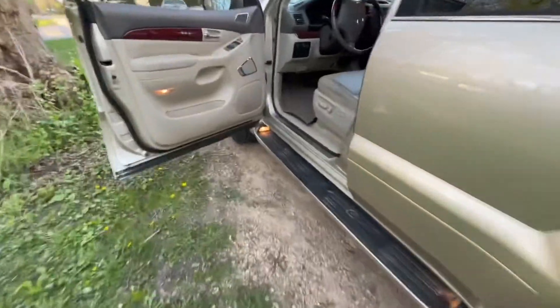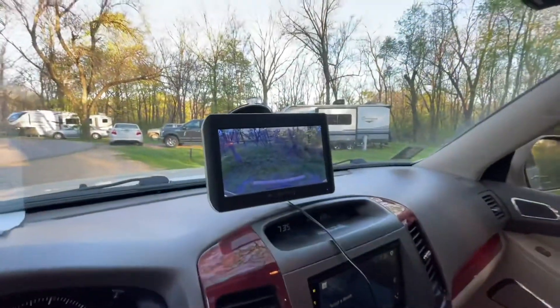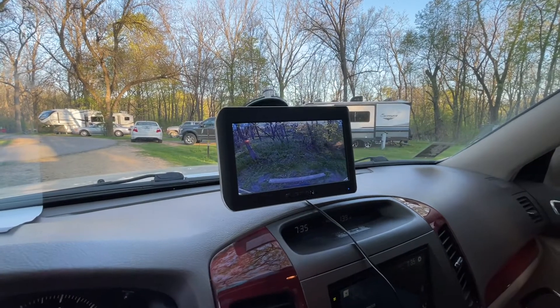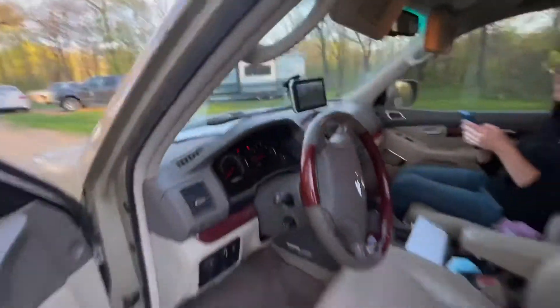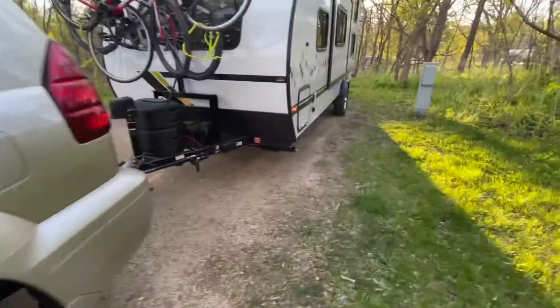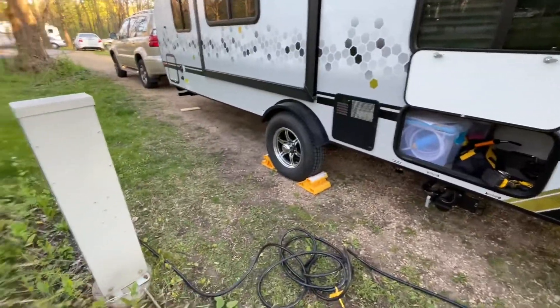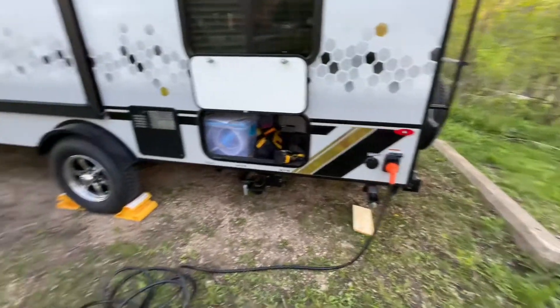Another smart thing to do is have spotters. In this case my spotters are missing, but I've got a rear-view observation camera, so you could have somebody back there watching and yelling if you were getting close to something. When picking your precise location, make sure you're close to your power plug. In this case we've got tons of cord — super easy stretch right there.